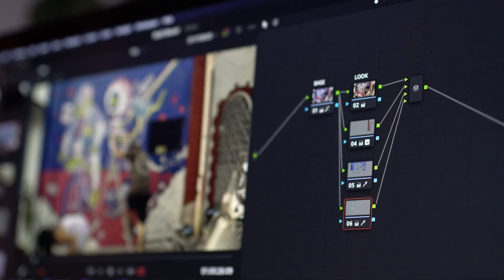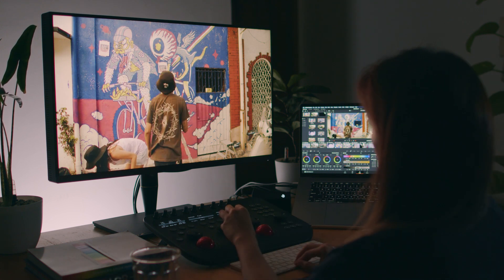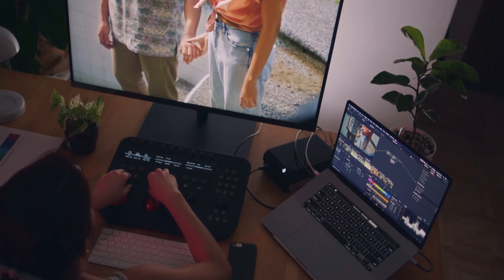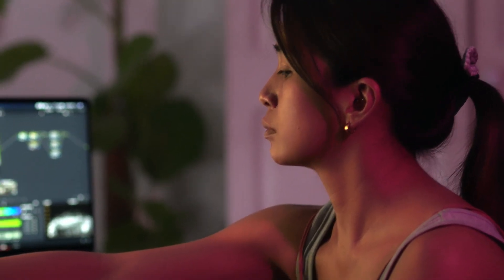One way to level up your grading is by targeting specific colors in your image so that you can tweak it into the palette that you really want. For example, if you're shooting something outside and you don't really have control of whatever is in the set design, like if you're wearing a shirt, you need to desaturate the red in that shirt so that it's not too distracting. Things like that can really help the look of your video so that it's more focused and always in the palette that you want.